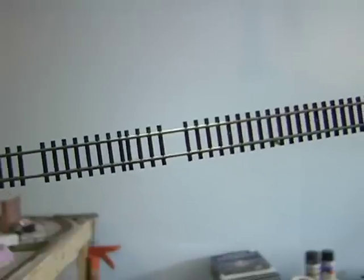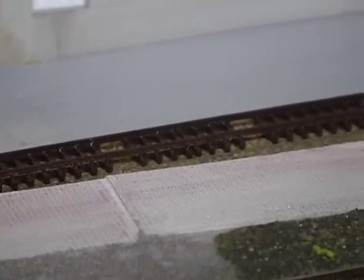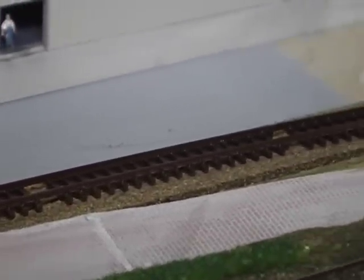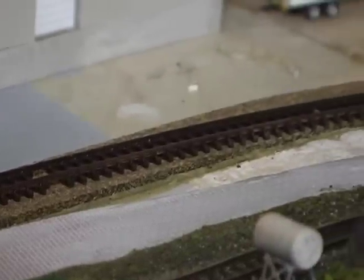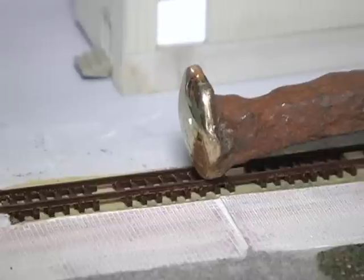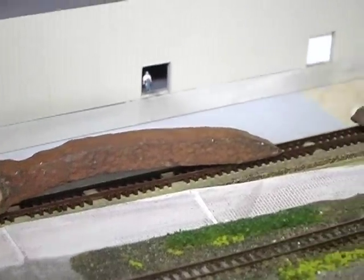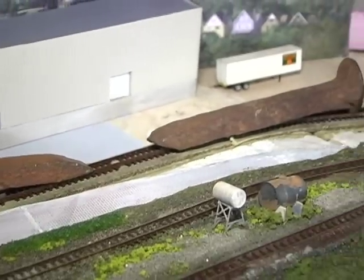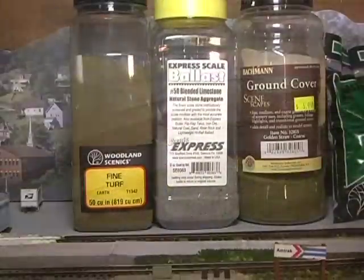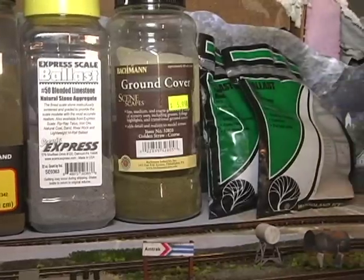The next thing we want to do is get rid of that shiny black look. I've never seen black railroad ties, so instead we're going to spray paint it with a flat brown and then let it dry. Personally I like to use liquid nails to secure my track to the roadbed - just a nice thin coating of liquid nails - and then find something heavy to hold the track down while it glues. I like to use these old railroad spikes.